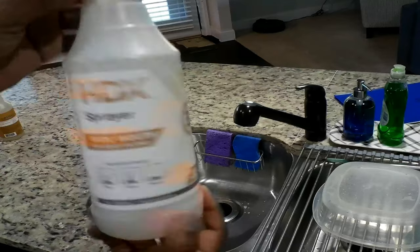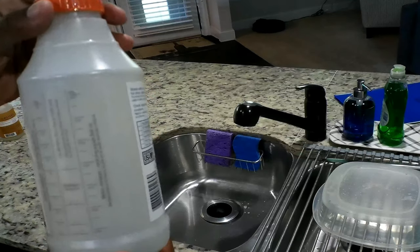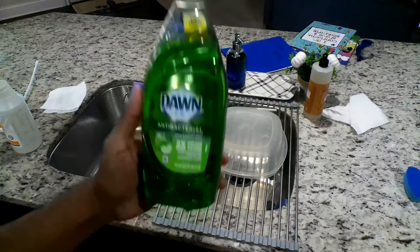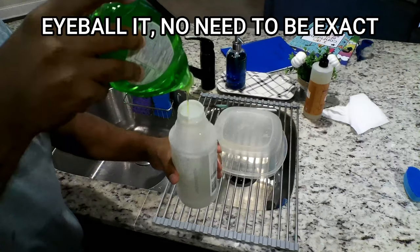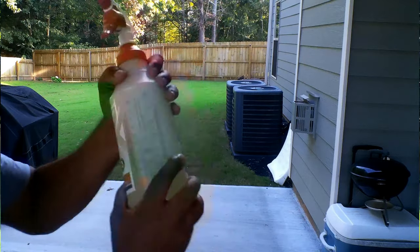You also need a small spray bottle. You can get an inexpensive spray bottle at your local big box store — they run around three to four bucks. What you want to do is fill up the bottle with warm water. I tend to add about three to five tablespoons of the dishwashing soap. After you have your mixture, seal up the bottle and give it a good shake.